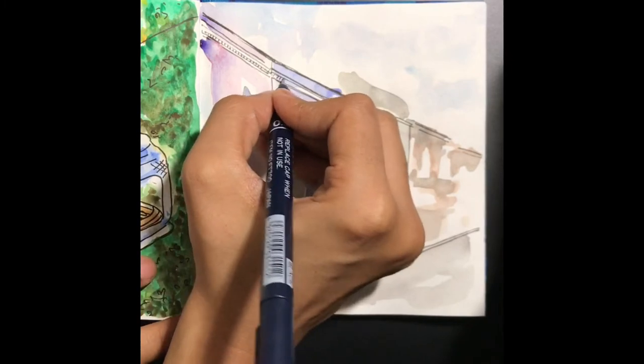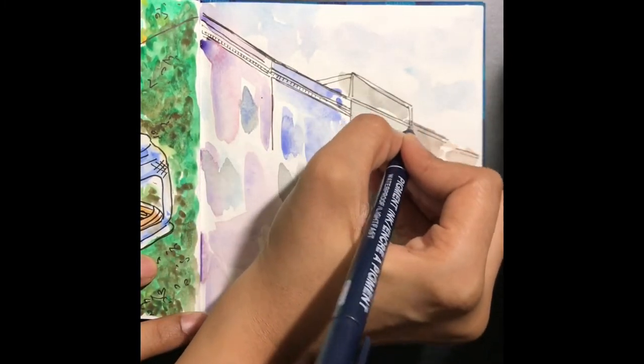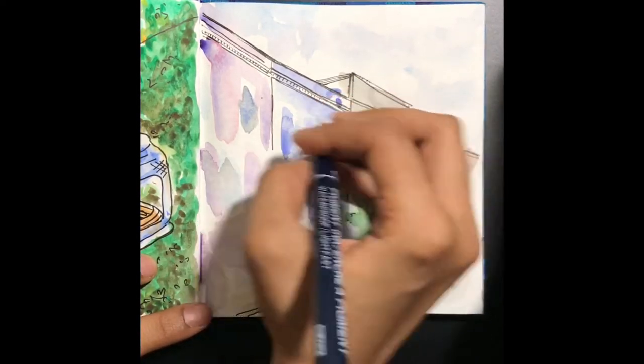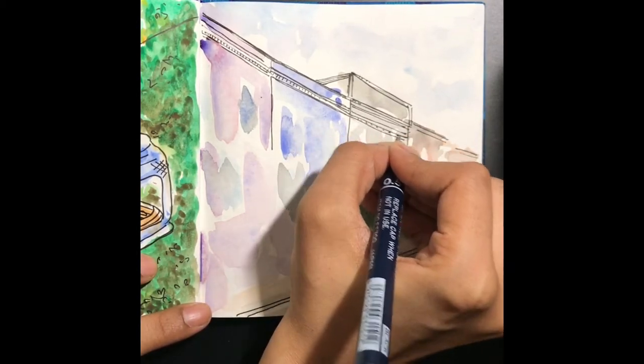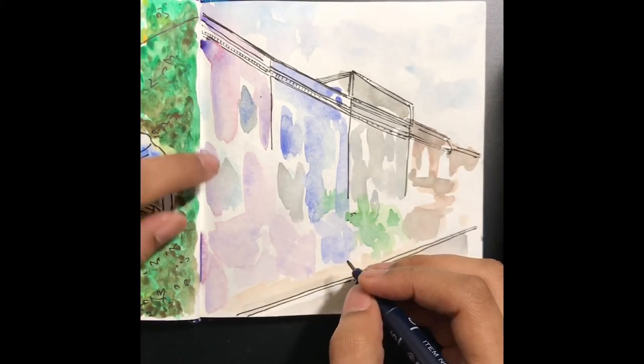You can also use a dip pen to do the same thing. Micron pens come with a lot of different nib sizes — from 0.01 all the way up to 1, with many various sizes in between as well.